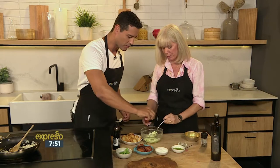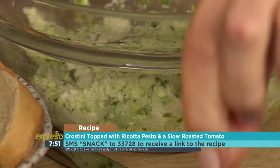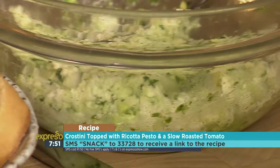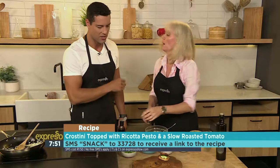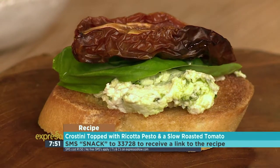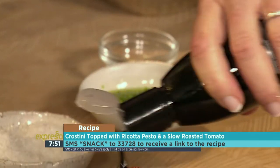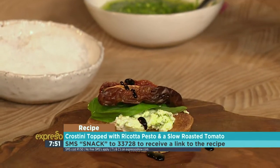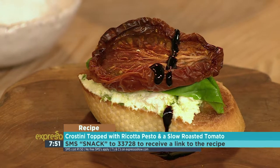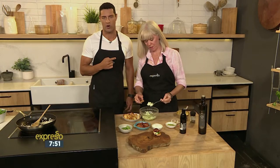I'm going to teach you how to do this. If you want to get your hands on this recipe, SMS the keyword snack to 33728 and we'll send you everything you need to know to make this beautiful tomato crostini with dried tomatoes and pesto ricotta mixture. It looks amazing. And then just as a little party snack thing, you can put a little bit of balsamic — a little dribble like that — and bingo, five-star stuff. Mary, thank you very much. Mary's back with another great tomato recipe in just a bit.